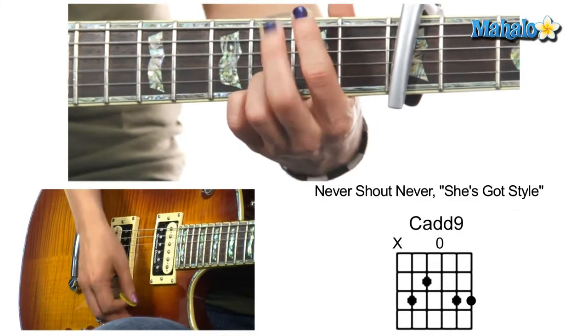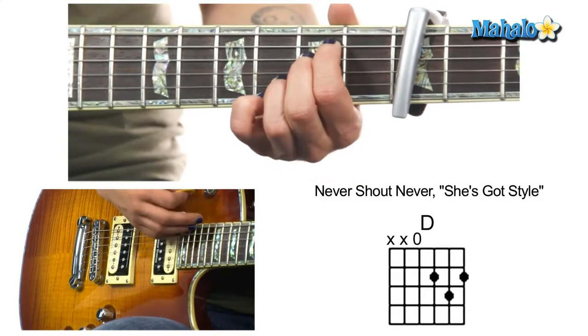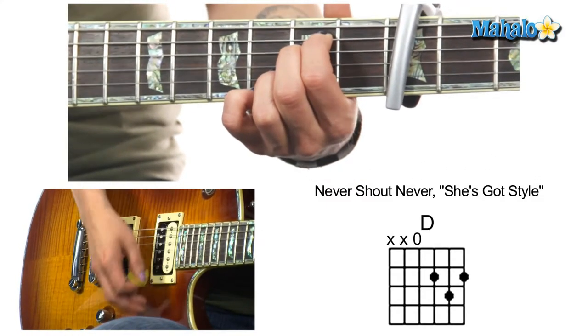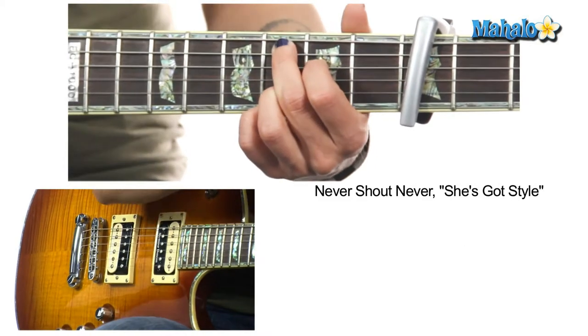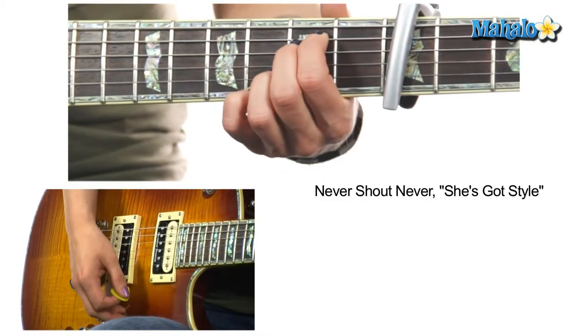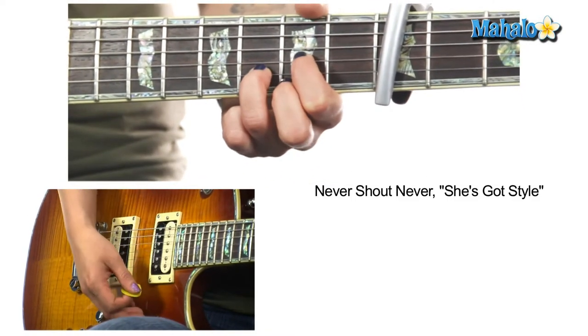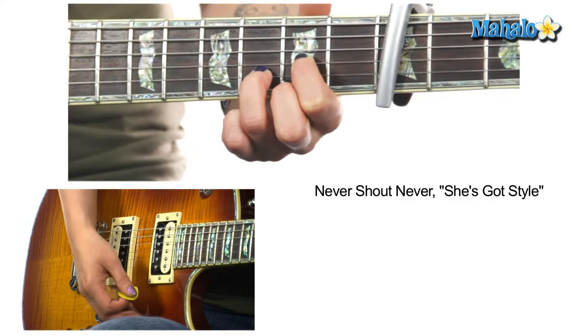The strumming is down, down, up, down, down, down, down, up, up, down, up. E minor 7: down, down, up, up, down, up. Whole note on C add 9. If you don't want to do E minor 7 you can just do E minor, or instead of D over F sharp you can just do regular D.